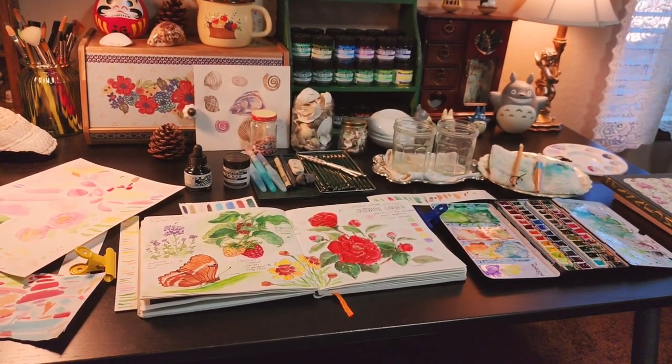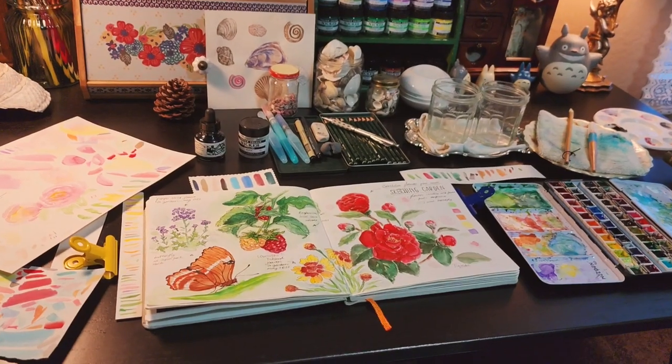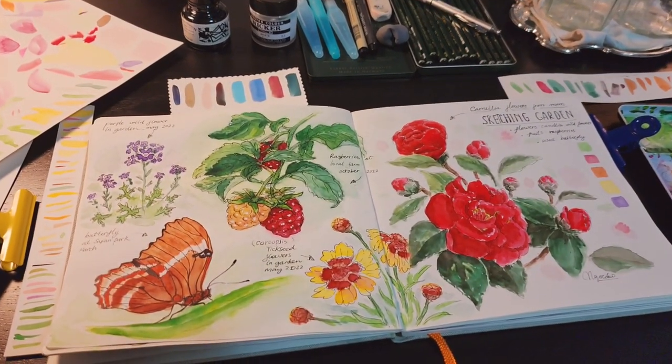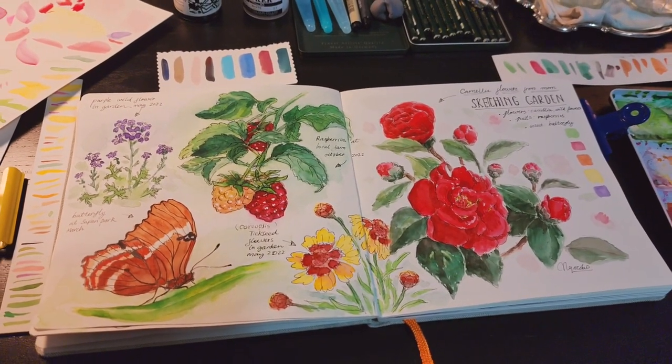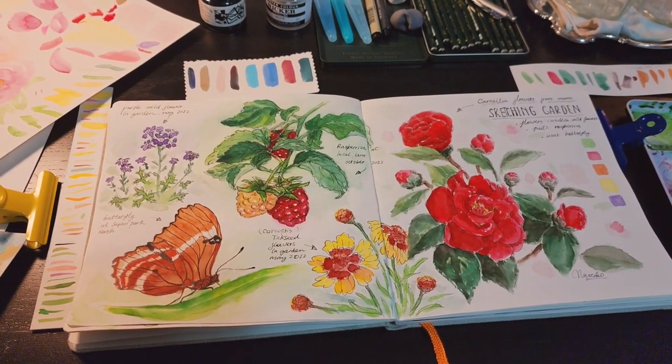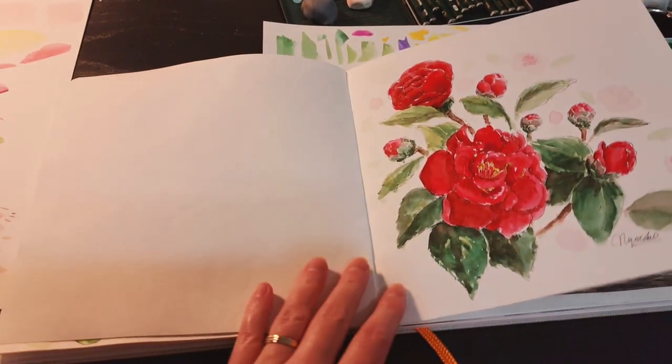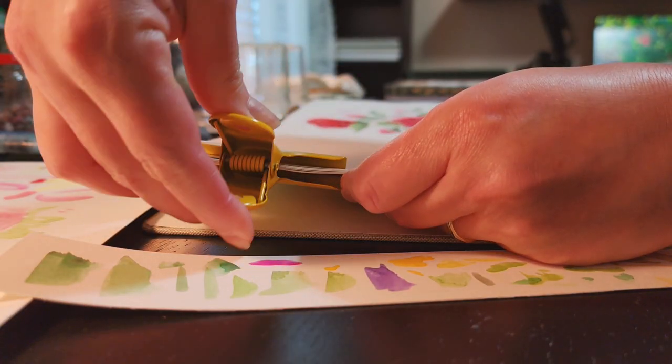Hello and welcome everyone. I just finished some new sketches in my sketchbook and I wanted to share them with you. All of these sketches are based on the reference photos that I took from my garden and at the park that I visited.